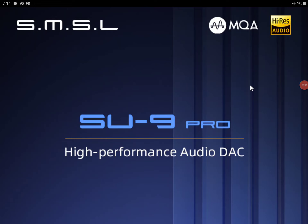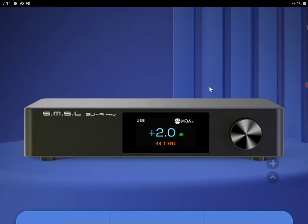SMSL has officially announced their SU9 Pro DAC. It is coming with the flagship 8-channel ESS9E39 Pro chipset from the ESS brand. It also has an incredible build quality, making it a high-performance DAC that a lot of people would be interested in.